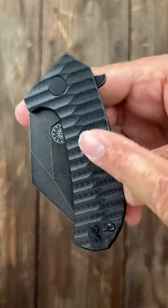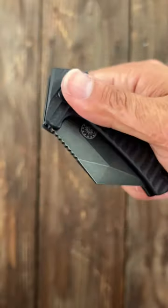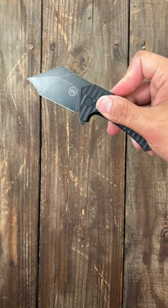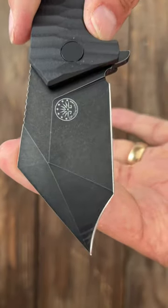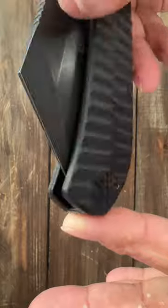Here are three bizarre yet cool knives. First is the Off-Grid Knives Raptor. Nice Anzo pattern on the G10 offering nice grip. A snappy flipper deployment with a wicked nasty modified Hawkbill blade of D2 steel. And it has a reversible tip-up deep carry pocket clip.